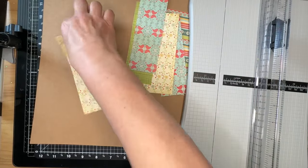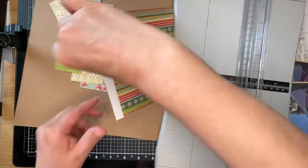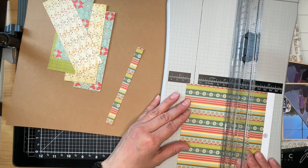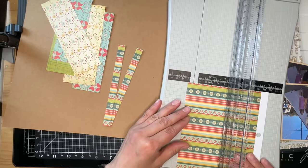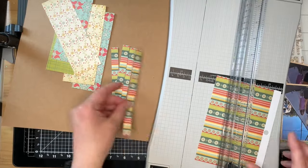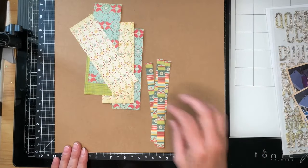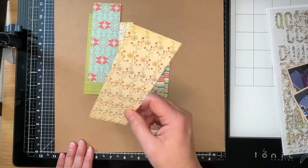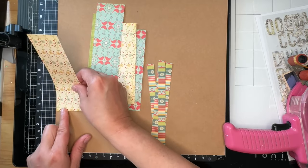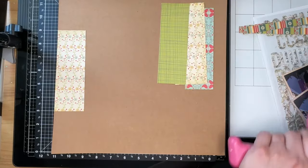Somehow I managed to not get one of the strips trimmed properly, so I take it back off and retrim it off camera. I'm not sure how I managed it. Now I'm going to trim four half-inch strips from the striped paper to use as borders, and I will be stitching those borders off camera. I thought I was going to use that map font alpha over there but it just disappeared on my background once I tried to lay it out, so I have to switch my alphas out for something else.